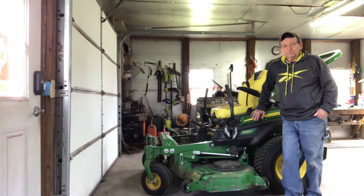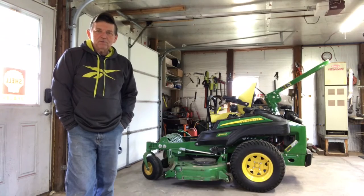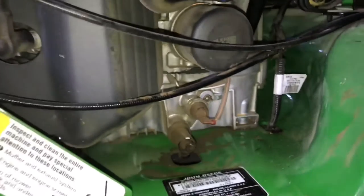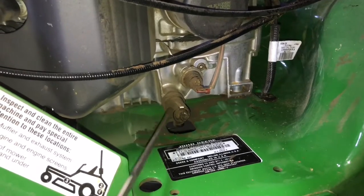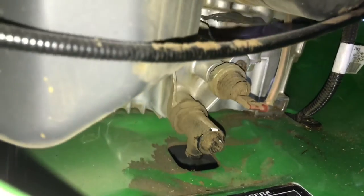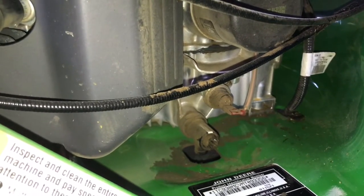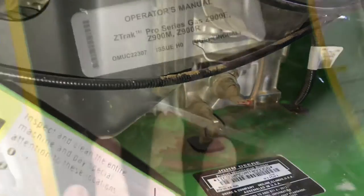This is a model Z930M and it does have a Kawasaki engine — your engine may be different. I want to familiarize myself with how this oil drains out. This is an oil pressure sensor, and this is actually the valve that drains the oil out. You attach a hose to the bottom of the valve, put your drain pan underneath the mower, then you just open this valve and that will drain the oil out. There's the oil filter. But first we want to start the mower up and let it run just a few minutes — that'll warm the oil up and make it easier to drain.